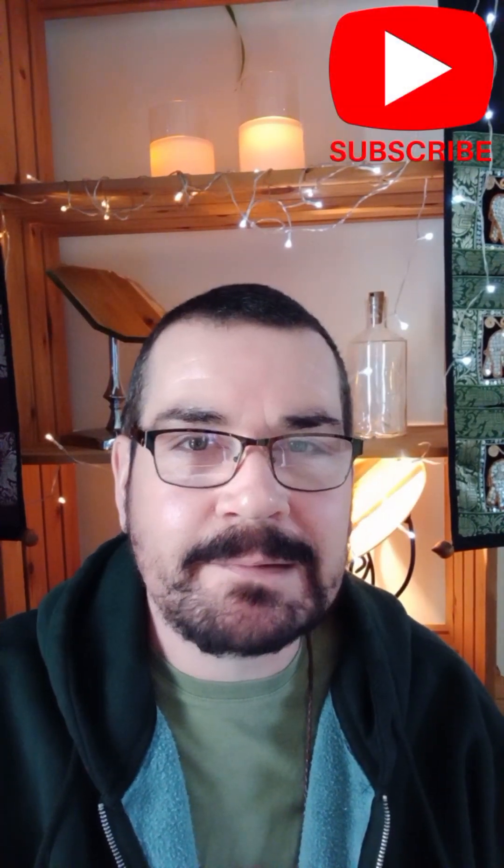Welcome gorgeous, beautiful people. Joseph here. This channel is Joseph Make Skincare. Don't forget to subscribe if you haven't already, please like this video and leave a comment and I will answer it.